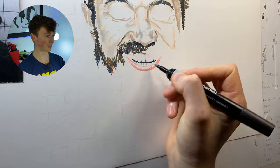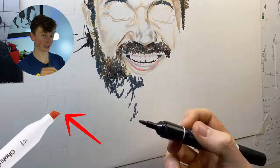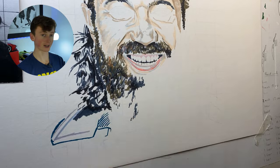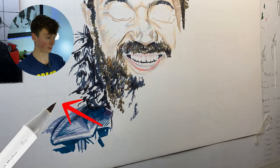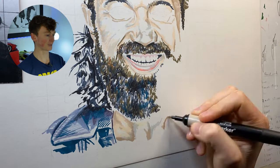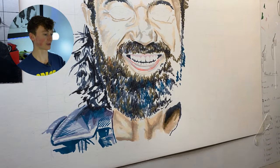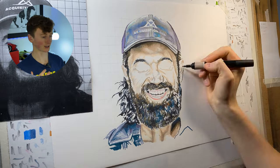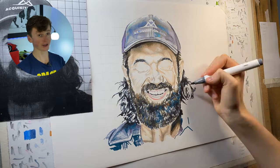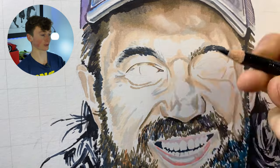Moving down to the beard, I'm using really short strokes. Using the chisel tip turned to its sharper edge, you can get some really thin lines, so I'm using loads of those small strokes on the beard and the hair on the side. I'm using the brush tip of the Ohuhu markers to get some nice sweeping strokes establishing the shadows. On the shirt, I'm using darker strokes to jot in where the stitching needs to go. On the throat, just really basic patches of browns, warm grays, and beiges — finishing off this marker base. You never need to be too neat with this, just providing a foundation for the colored pencils.